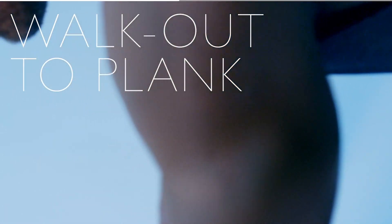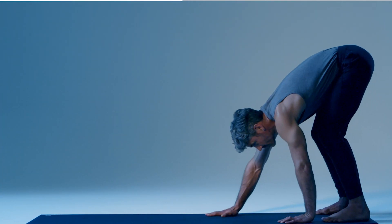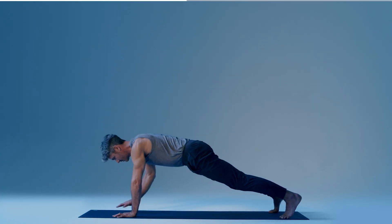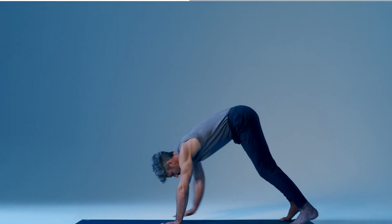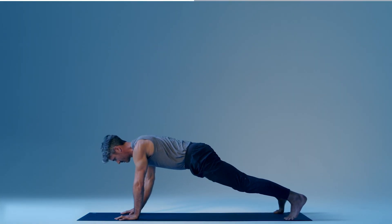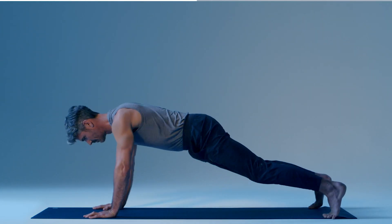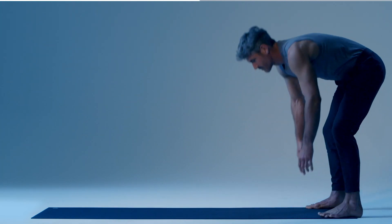Hold for three breaths, then press forward, placing your hands on the floor in front of your feet. Walk your hands out to a high plank. From here, tap your right hand to your left shoulder, and your left hand to your right shoulder. Walk your hands back in, returning to a standing position. Walk back out, adding two taps to each shoulder. Walk back in and repeat again, adding three taps to each shoulder.